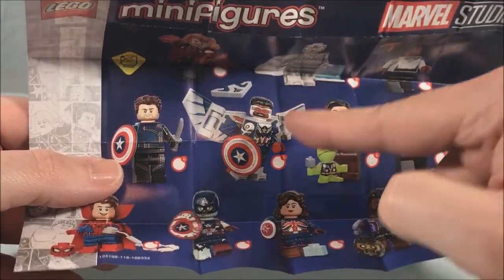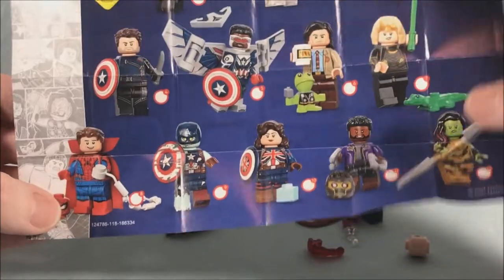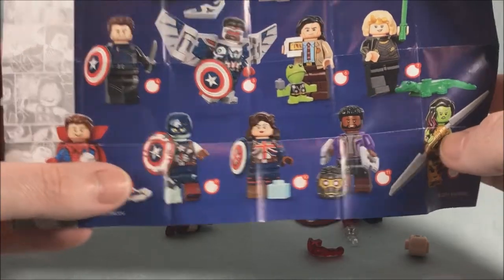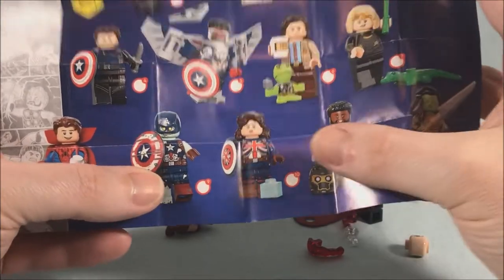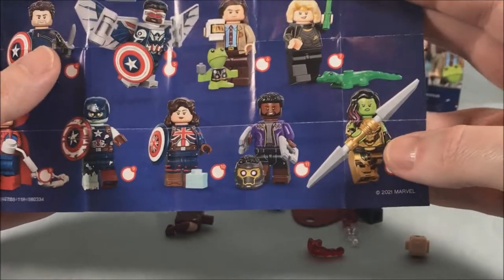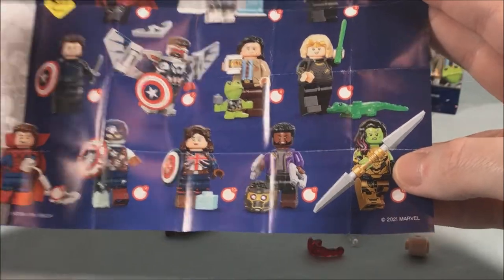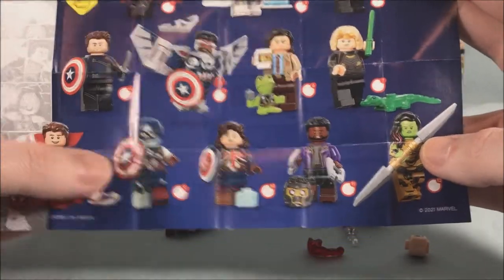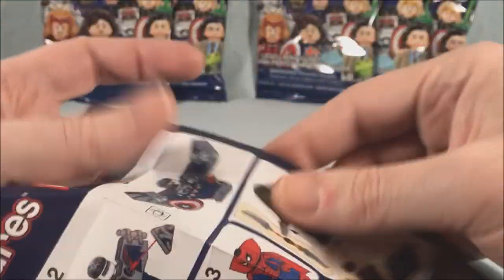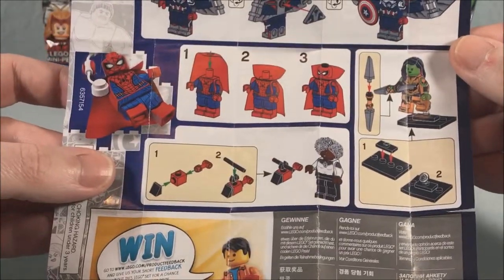From Falcon and the Winter Soldier we also have Falcon or Captain America Sam Wilson. From Loki we have Loki and Sylvie. Then from What If we have Doctor Strange, Spider-Man, Zombie Cap, Captain Carter, T'Challa as Star-Lord, and what I believe is Gamora as Thanos — which we haven't seen yet. A couple of these episodes haven't aired but it's a pretty cool lineup. The back of the pamphlet gives assembly instructions for a few of the characters.